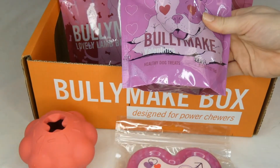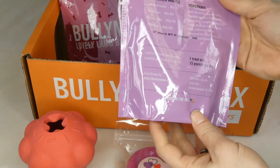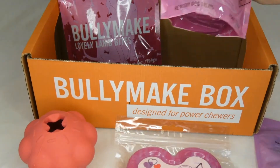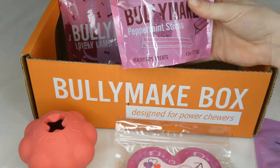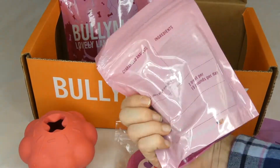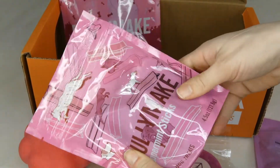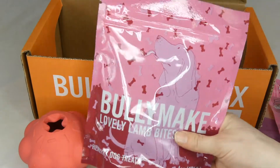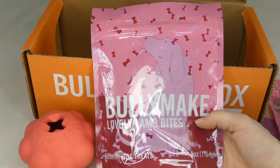These are Bullymake Valentine's treats — they're beef flavored. And then I have these Bullymake peppermint sticks, which are going to be a great chew for a dog. They feel pretty small, so for our chocolate lab it's probably just going to be a little snack, but our beagle might savor them for a little bit longer.